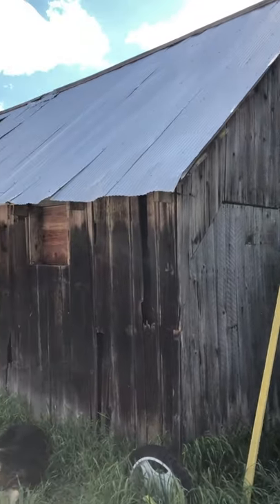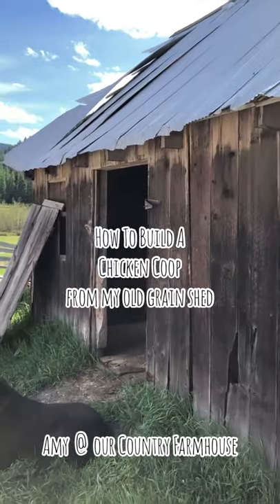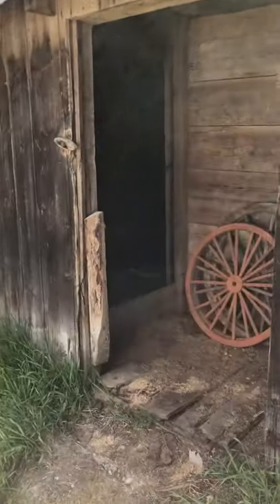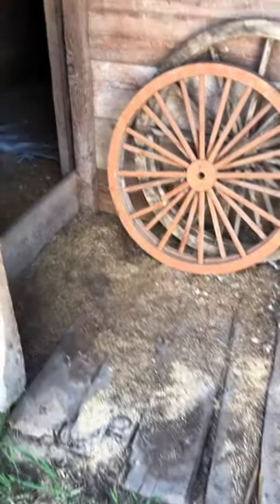I'm so excited to be restoring this old grain shed — such a beautiful old building. Instead of tearing it down, I'm gonna turn it into my chicken coop. The floors have got to be fixed and the doors have got to be put on, and there's lots to do in here.